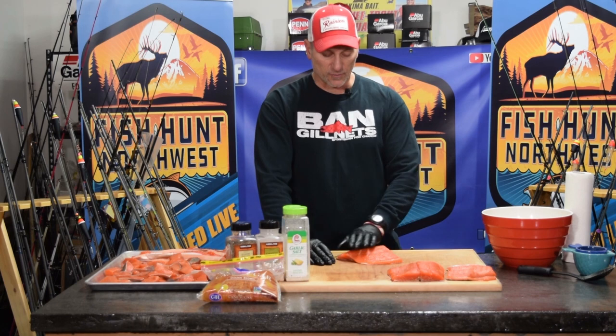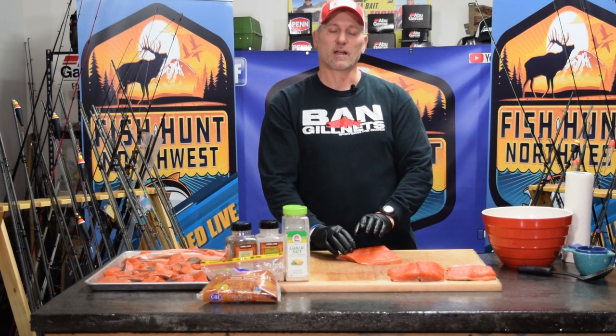If you have the opportunity to go out and harvest some fish — some salmon or steelhead — you want to smoke it, and once you've fine-tuned that process and a recipe that you have, stick with it and you'll be happy with your results.